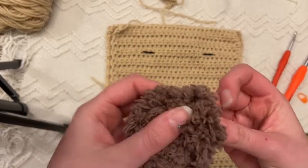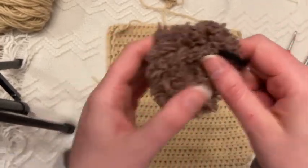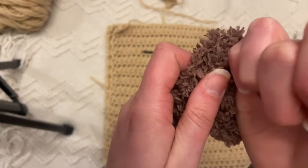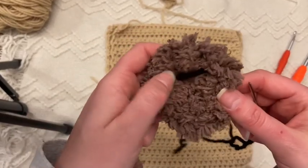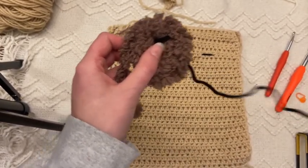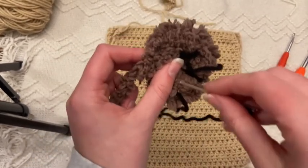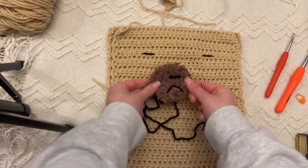On the muzzle we'll do our detailing. With this fluffy yarn it will definitely be harder to see, but we're going to do a little nose — leave it loose because it will get lost in the yarn. Then I'm going to do a V frown look: a line down and a line, kind of like a lion. And that's going to be his face.